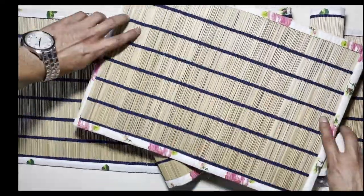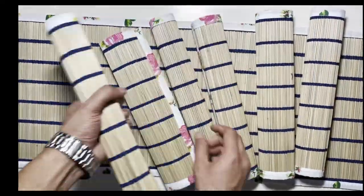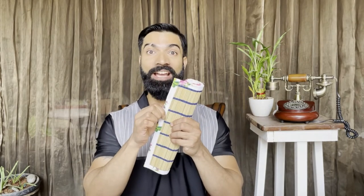To care for your mats, wipe with a damp cloth as and when required. Always send them out or air dry before storing. What's amazing is that this hand-woven grass set is cloth-bound, which means absolutely no fraying around the edges.